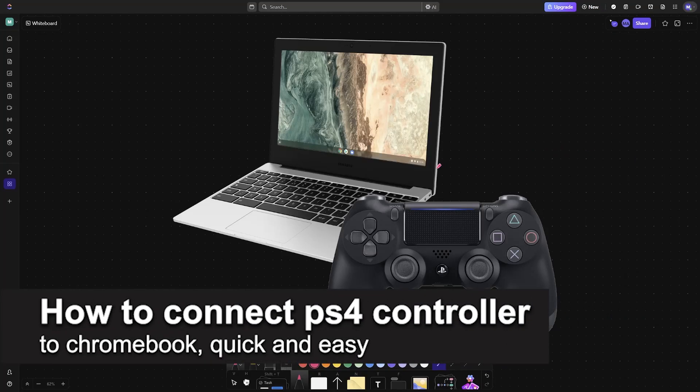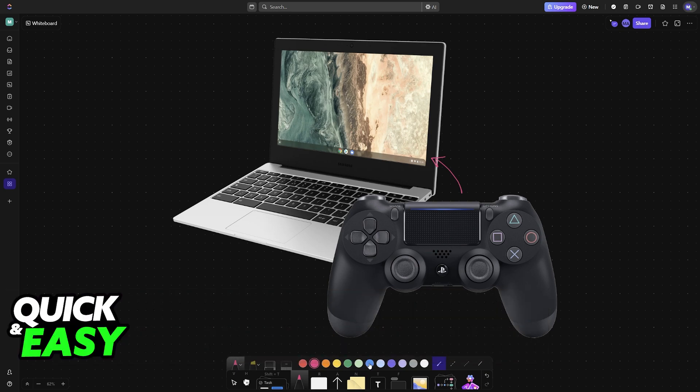In this video, I'm going to teach you how to connect a PlayStation 4 controller to a Chromebook. It's a very easy process, so make sure to follow along. I'm going to showcase the two main ways of adding a PlayStation 4 controller to a Chromebook: the first one is through Bluetooth, which is the recommended method, and the second one is a wired connection through a cable.